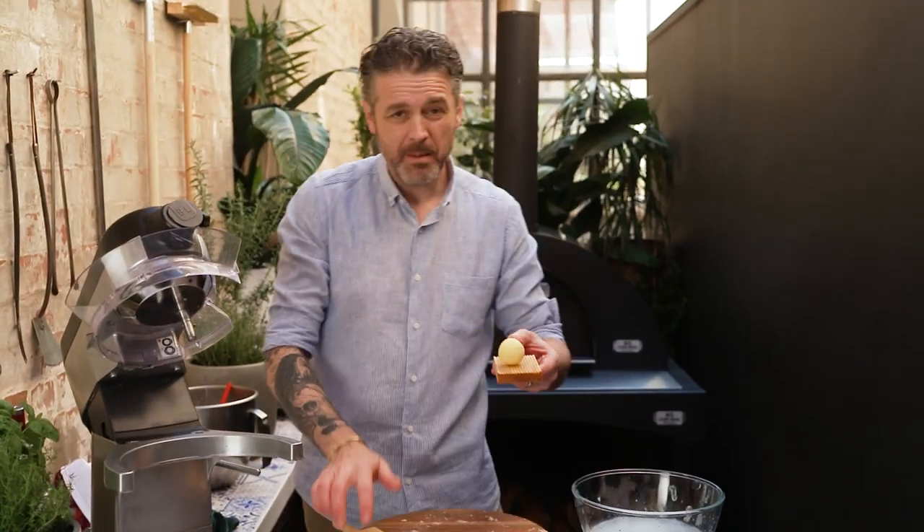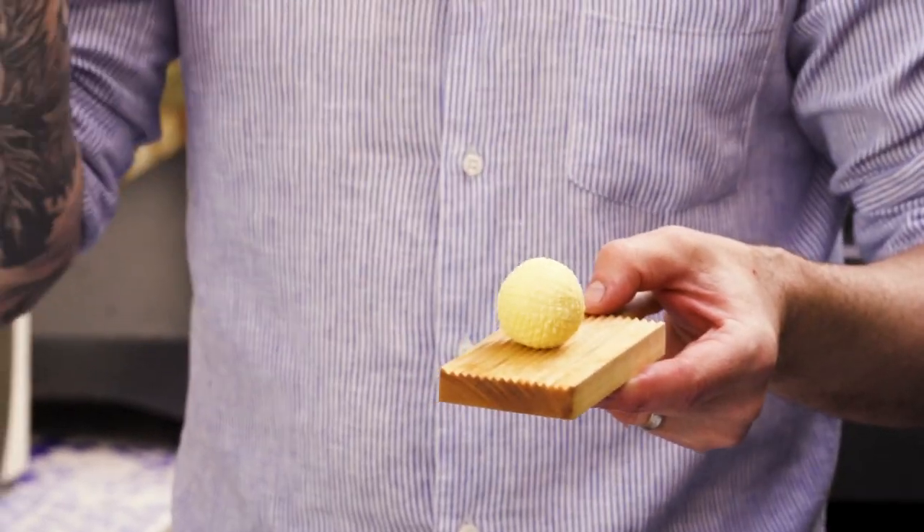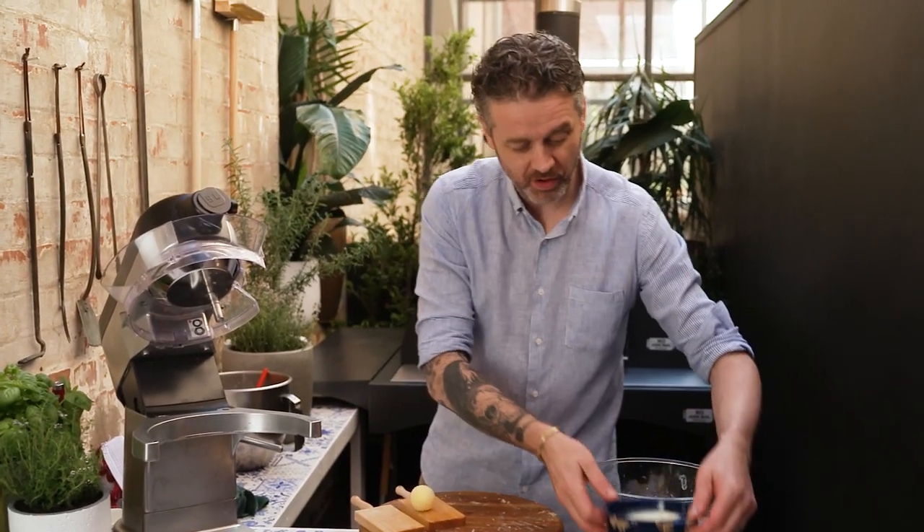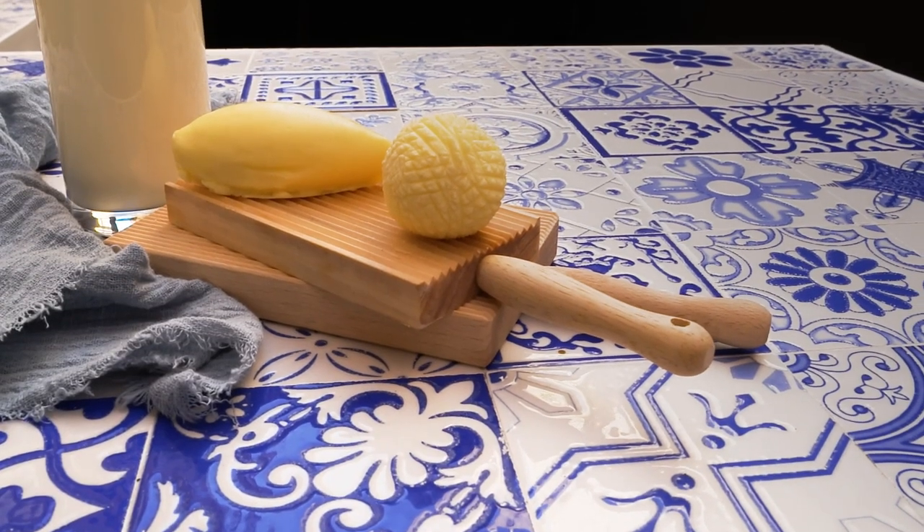Anyway there you go — butter out of fresh cream. All you need is good quality cream, that is it. Then you've got delicious salted or unsalted butter and you've got the best buttermilk that you have ever had. It's way better than the buttermilk you buy in the store. We're going to put up some recipes for what to do with buttermilk pretty soon — scones, sauces, all sorts of stuff. Either way, butter — get after it.